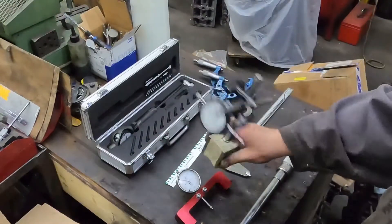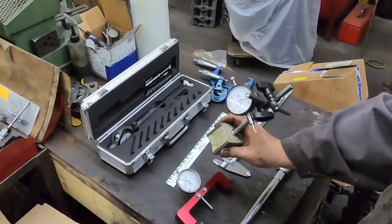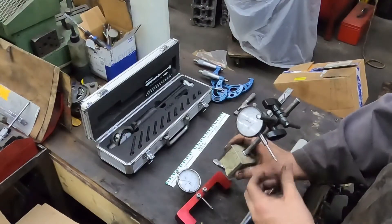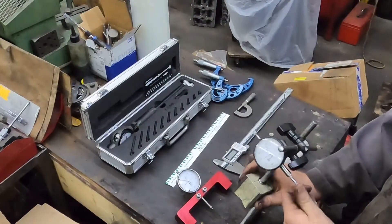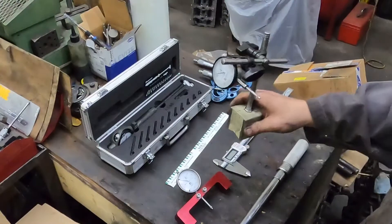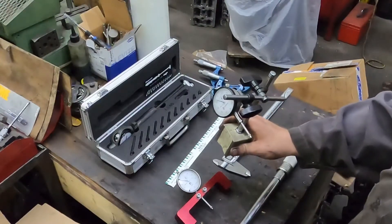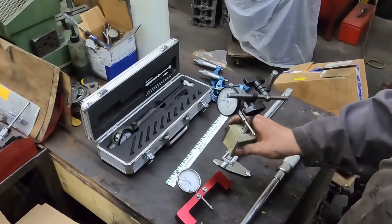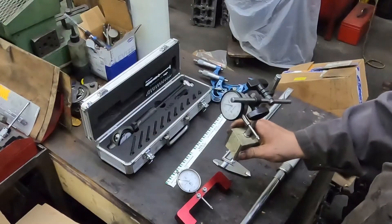A magnet base with a gauge on it — you can buy this stuff cheap. Doesn't have to be a super good base or even a super good gauge. It just needs to be a gauge that, when you do a reference on it, it comes back to zero. You can check crank end play with this. You can also tell when you're at top dead center if you're degreeing your camshaft, which I will do a video on.